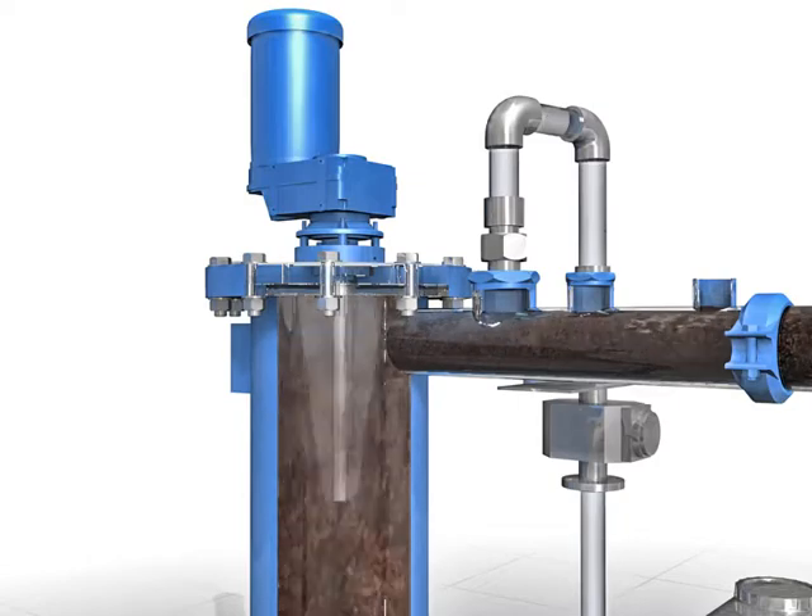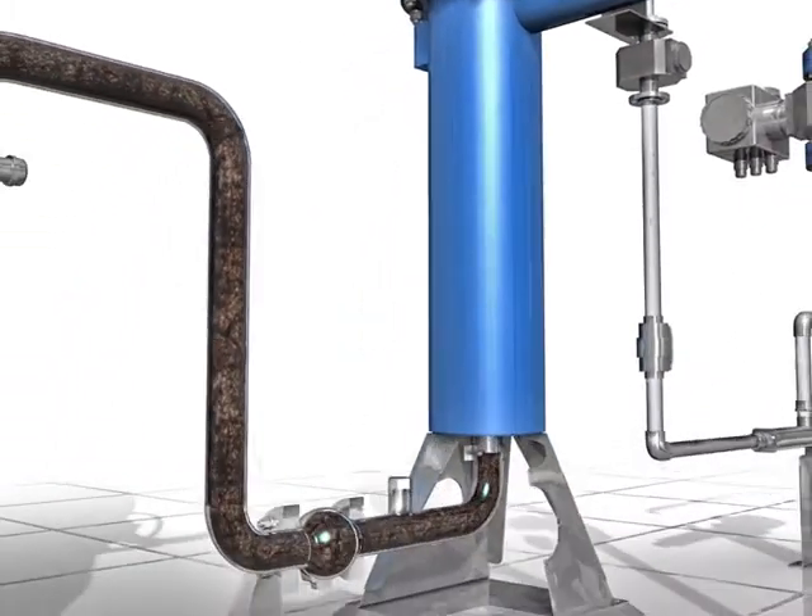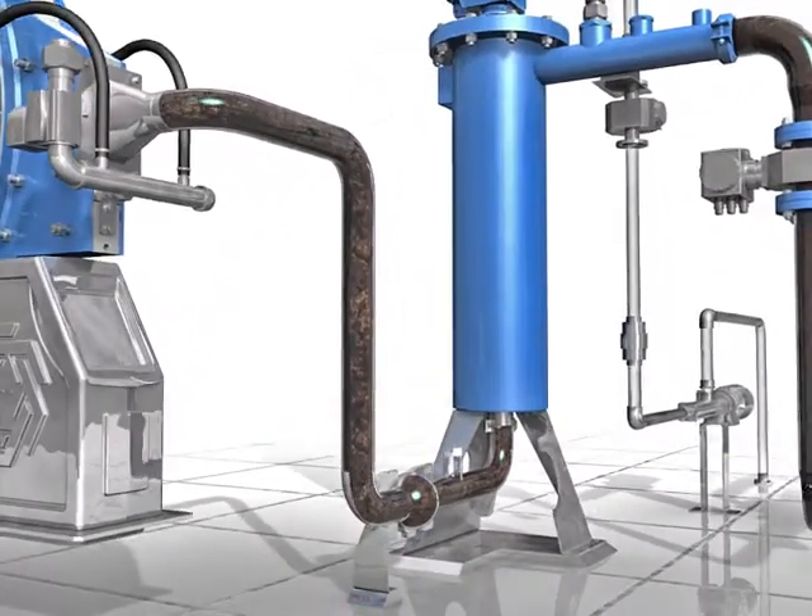For automation purposes, electronic sludge and polymer flow meters are used on all systems. Flocculated sludge flows from the flocculator to the press.